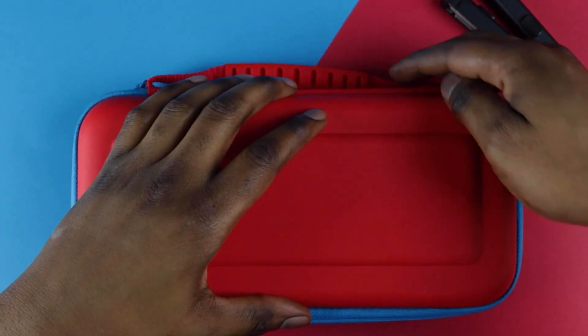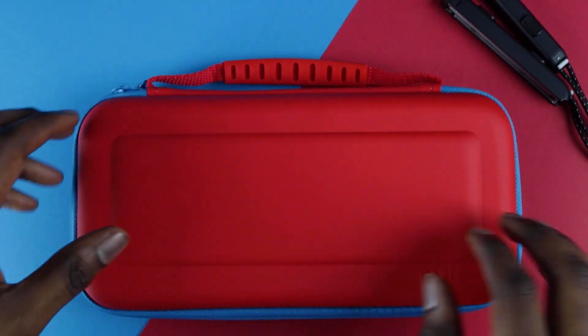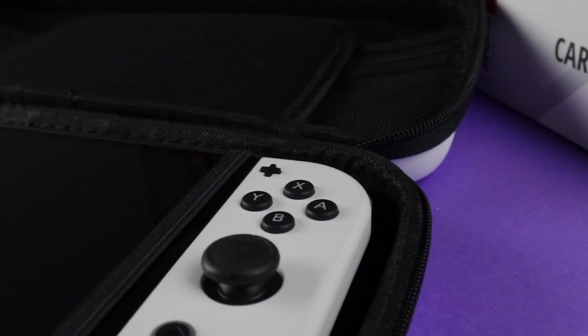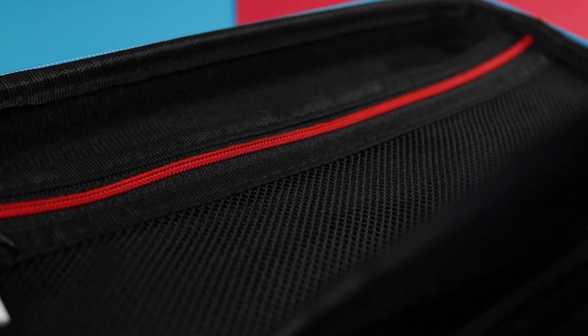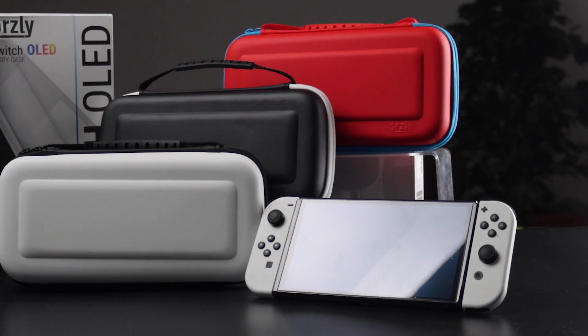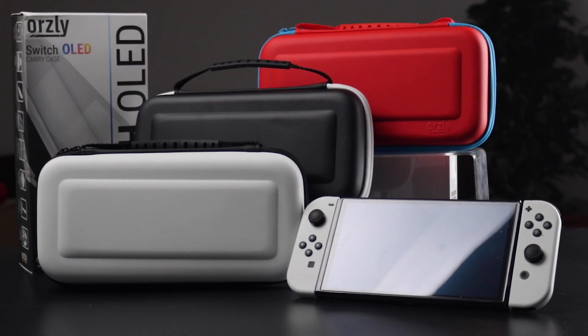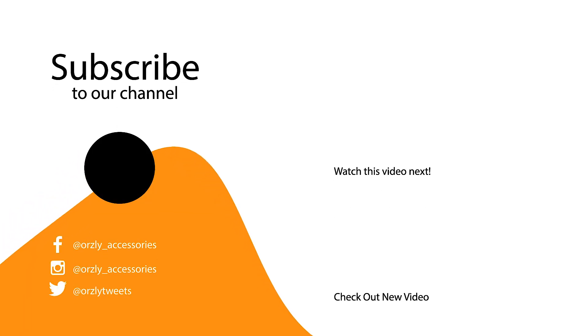And don't worry — even a fully loaded case still zips up comfortably. So that's our Orzly carry case for Nintendo Switch and Switch OLED: an easy-clean, compact case that can hold everything you need when you're gaming on the go. Don't forget to sound off in the comments about what color combination you'd like to see, hit that like button, and join the conversation on our socials. Thanks for watching and I'll see you next time.